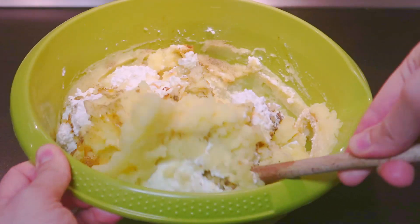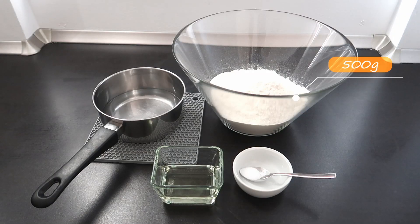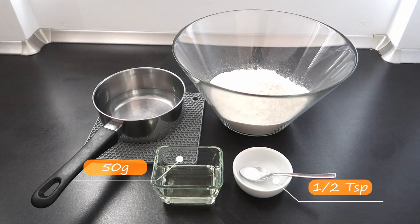All ingredients are listed in the description box below. For the dough, combine 500 grams of flour, 250 grams of warm water, 50 grams of sunflower oil, and half a teaspoon of salt. Knead it and let it rest for 30 minutes.